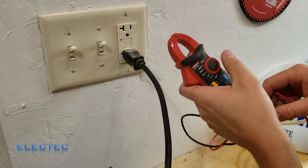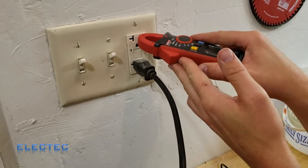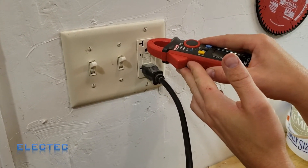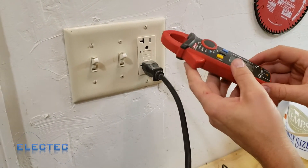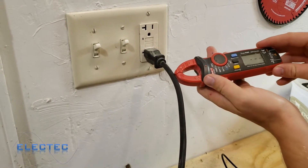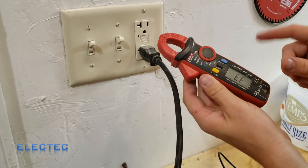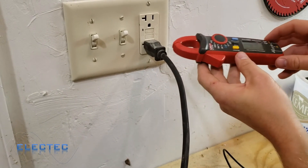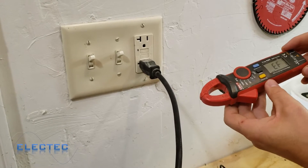On the Uni-T UT210E, turning the dial to non-contact voltage test and holding it near the receptacle, you can see it beep. It beeps slower when farther away and faster as you get closer — that's a nice feature. However, there's no sensitivity adjustment. I can detect voltage on a cable with power, but sensing voltage through a wall at a distance like I can with the Sperry is not as easy with this meter.